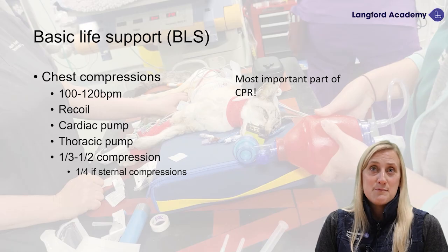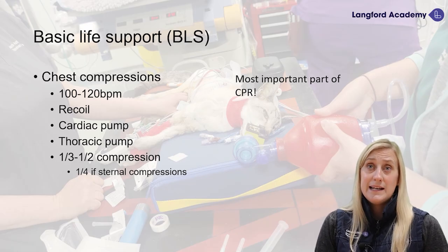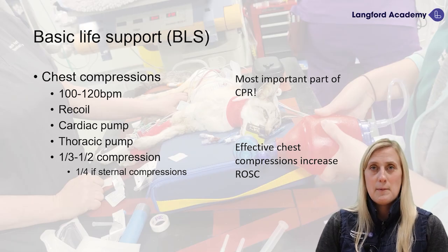Basic life support is the bread and butter of CPR. We really need to make sure we have this down and are giving effective chest compressions to perfuse our patient. If we're not perfusing our patient properly, we really won't stand a chance of getting this patient back. Being effective at chest compressions increases our chance of getting return of spontaneous circulation.